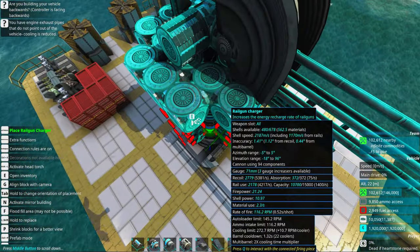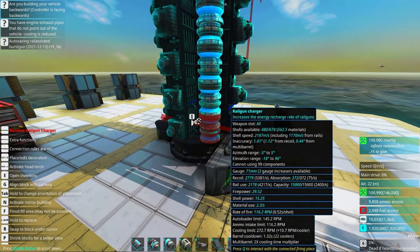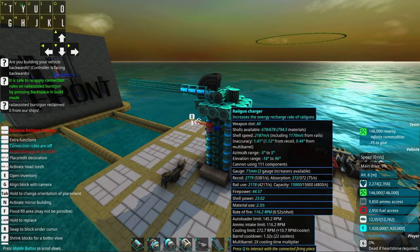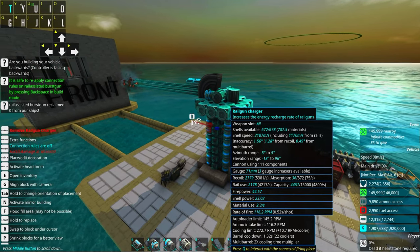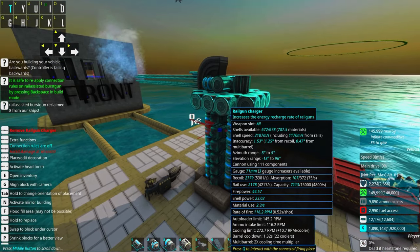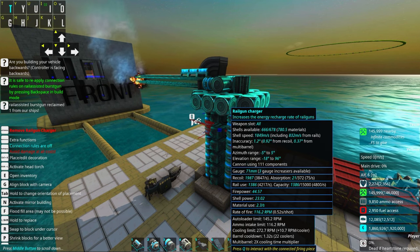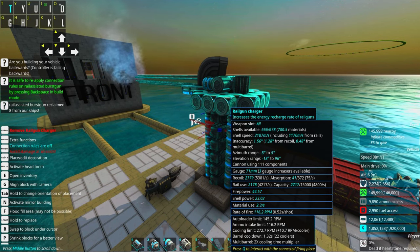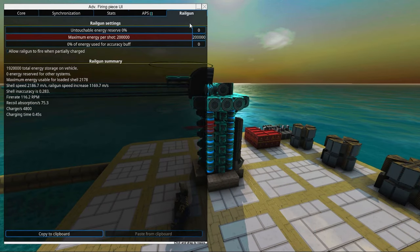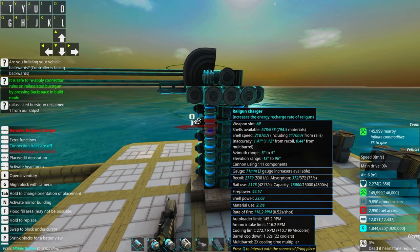We need to add rail gun chargers in order to match and slightly exceed the fire rate of the autoloaders to make it work properly. We have a couple of rail gun chargers here and it may seem that this is fast enough, but if we are firing a couple of rounds we'll notice after a while that the fire rate might not burst anymore — it starts to thin out. This effect is caused by not having enough rail gun chargers. We can see that the rail gun charging time is 0.45 seconds, and the rate of fire should be 0.52.